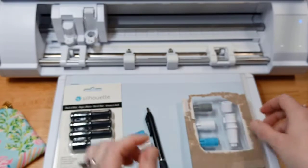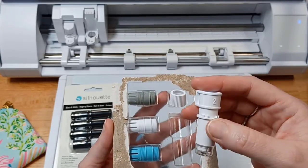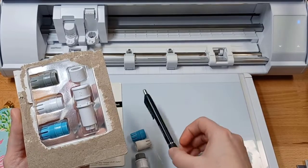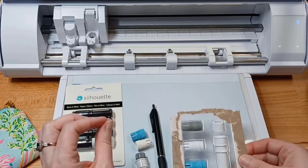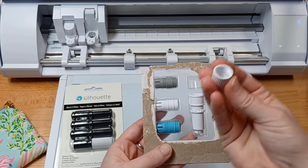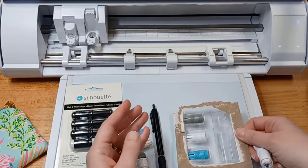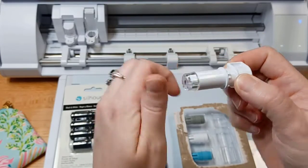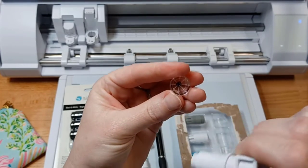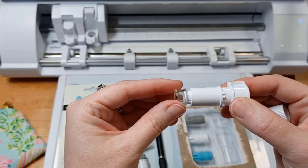New for the Cameo 5 and Curio 2 is the Type-C pen adapter. It's a little bit different and gives you a few more options — you were limited to a certain pen barrel size with the Type-B. Here you still have your small, medium, and large collars, but you also have the option of this additional piece. Do not lose these pieces; they are very important to your pen holder.